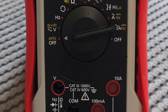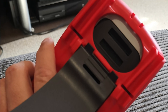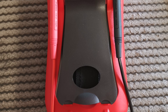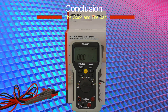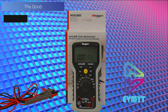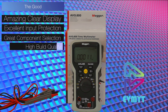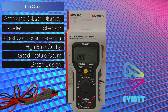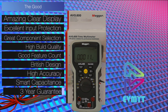Just for fun I decided to see what the Mega would look like in a rubber plastic case — let me know what you think in the comments. The things we really like about the product: amazing clear display, awesome input protection, great component selection, high build quality, really good feature count, British designed, high accuracy, smart capacitance feature, comes with a three-year guarantee, and it's got hacking potential.